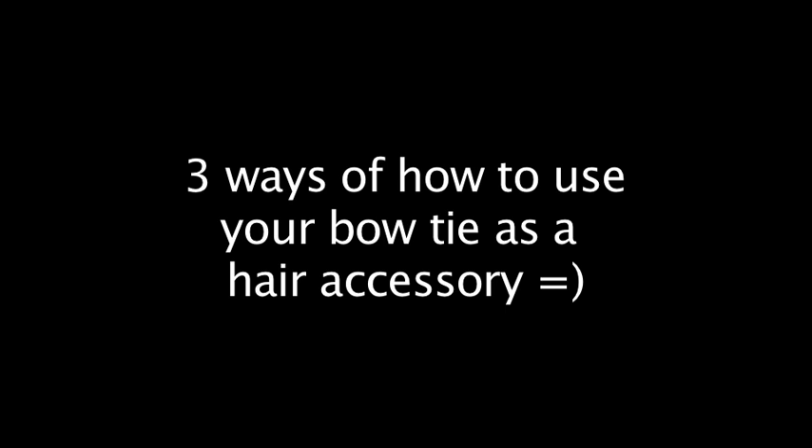As a bonus I also want to show you three ways of how to use your bow tie as a hair accessory.